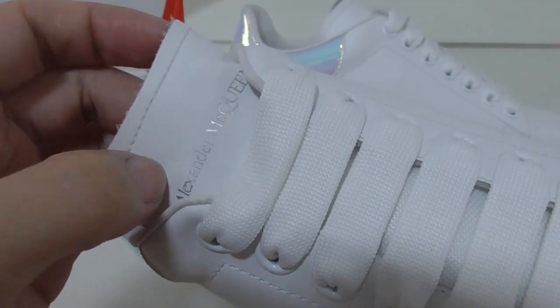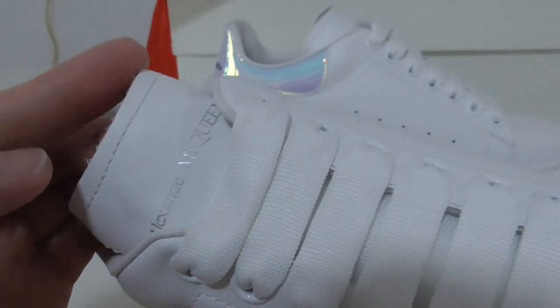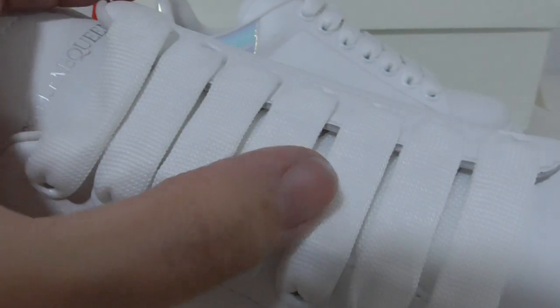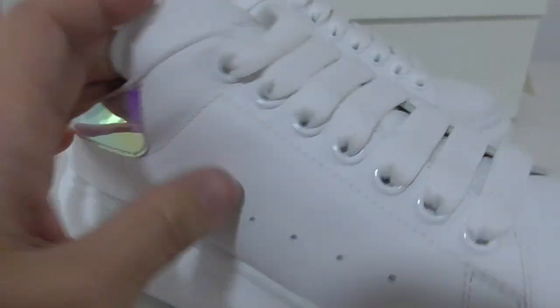On the top there is a print with the brand name, and the color here has an unfinished cut-off style. There is also a single station in the middle with a lace lock.